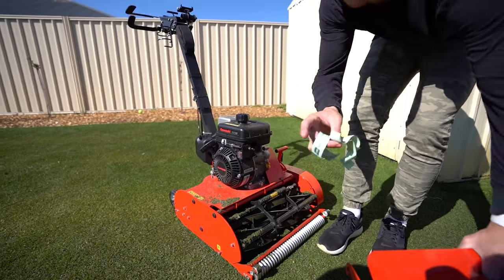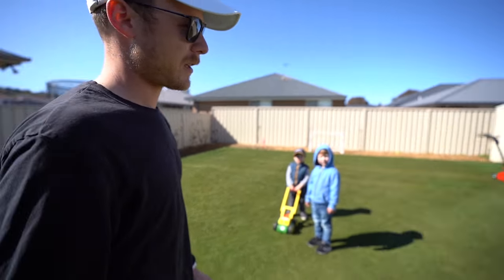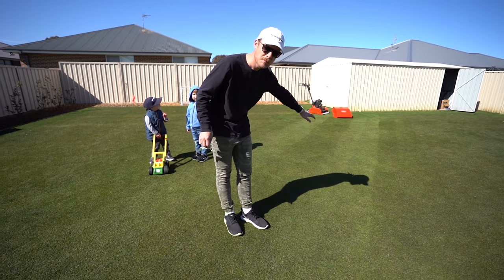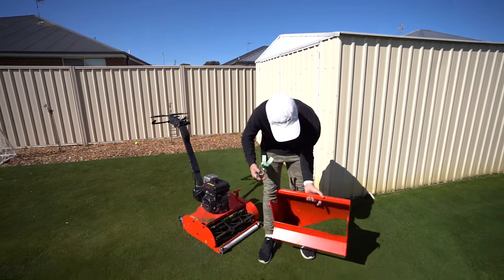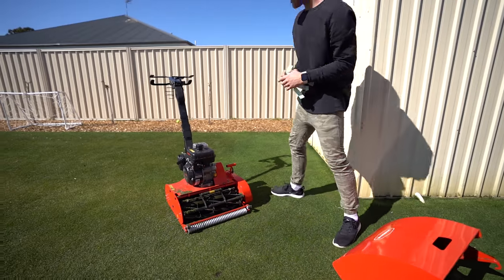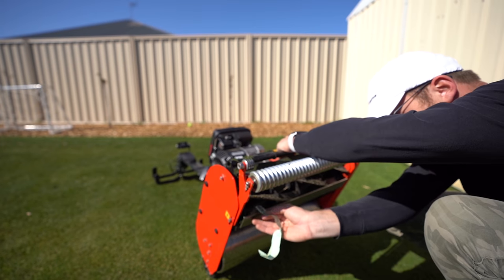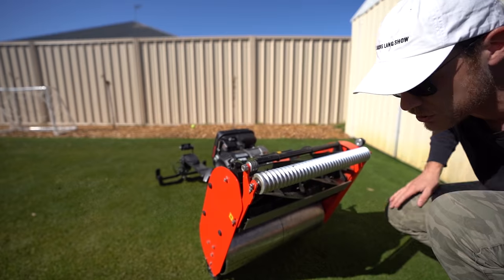I just noticed it's not cutting properly along the strips. If you have a look over here at these runs, you can see it's sort of digging in on one side. If you come and look inside the catcher you can see that it's throwing clippings heaps to one side instead of both sides. So I'm guessing that the reel-to-bed knife contact isn't that great. So I'll just check it and adjust it - that would have been smart to do beforehand.